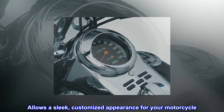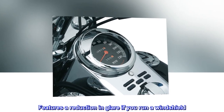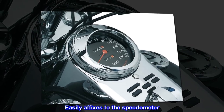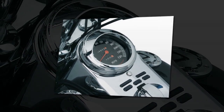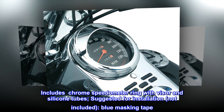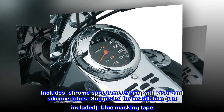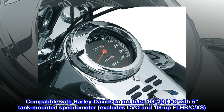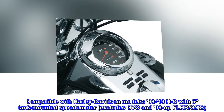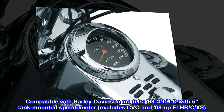The Kuryakyn 112 speedometer visor allows a sleek, customized appearance for your motorcycle. It features a reduction in glare if you run a windshield, and easily affixes to the speedometer. Includes chrome speedometer ring with visor and silicone tubes. Suggested for installation but not included: blue masking tape. Compatible with Harley-Davidson models 68 to 19 HD with five tank-mounted speedometer — excludes CVO and 08-up FLHR C/XS.